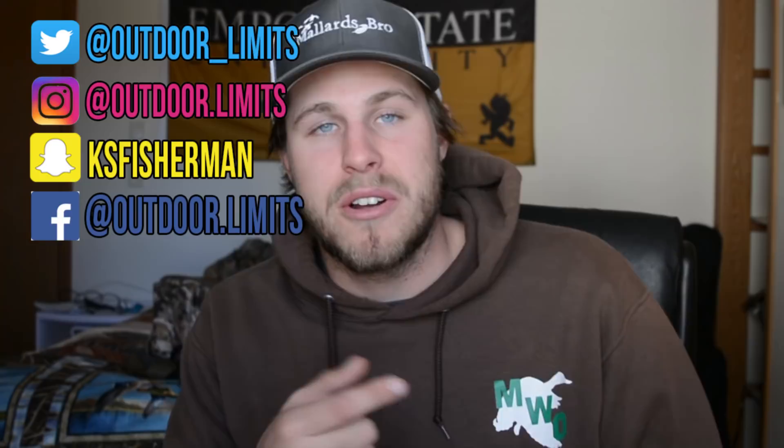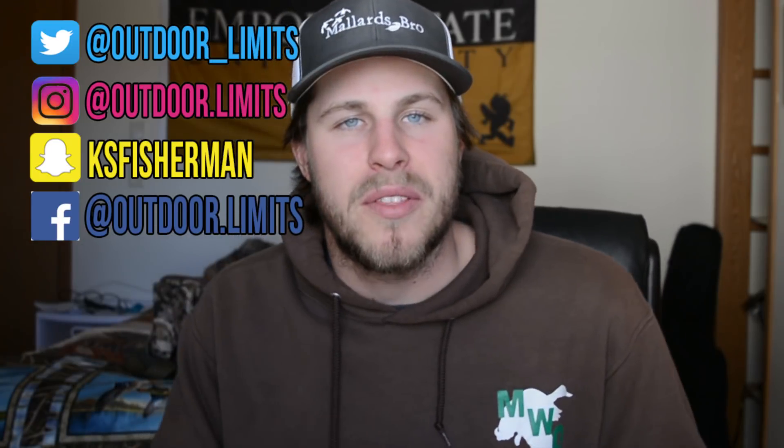That is all I've got for this video. If you want to follow me on social media I've got Twitter, Instagram, Snapchat, and Facebook — follow me there and keep up with whatever I'm not putting on here. If you want to pick up a hat or a hoodie, go to mallewackeroutfitters.com — we've got all the hats in stock. That's all I've got for you guys today, I hope you enjoyed this video and I'll catch you on the next one.